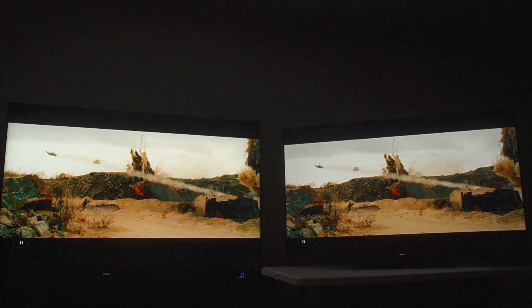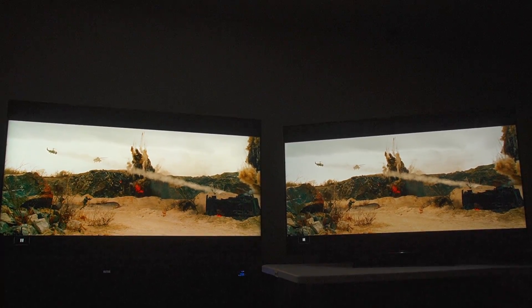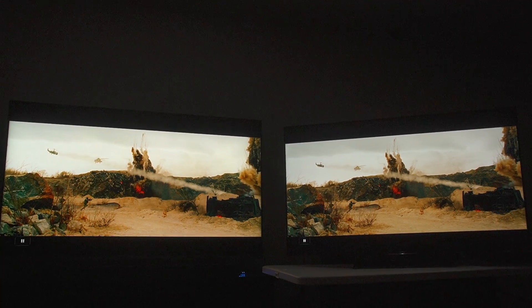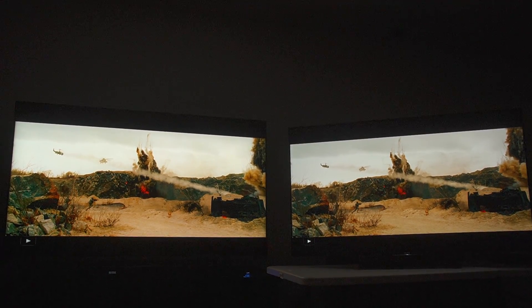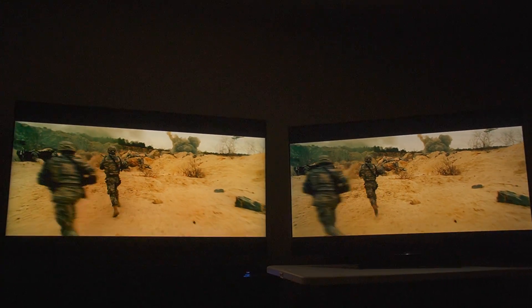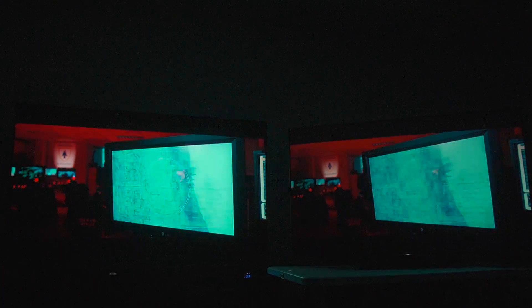Colors are a million times better on the Sony in my personal opinion. Though to be fair to TCL, you do have a little more shadow detail in this little car than on the Sony where it's a little darker. But now I'm seeing it on the Sony too, and you have equal levels of shadow detail — it does tend to trade back and forth.